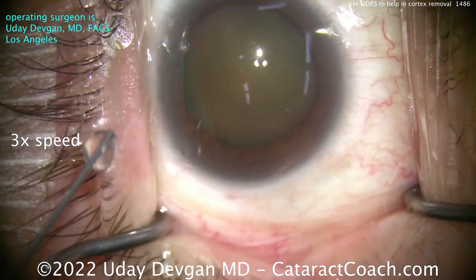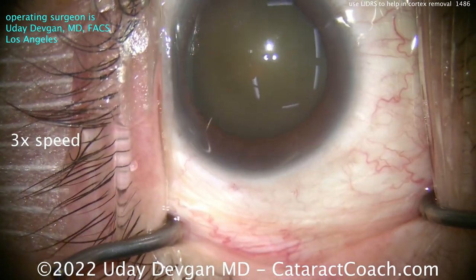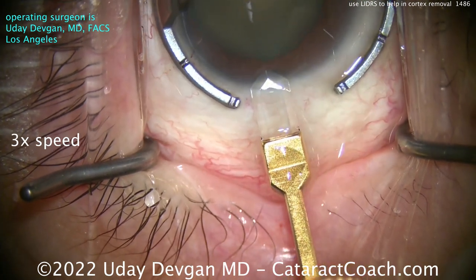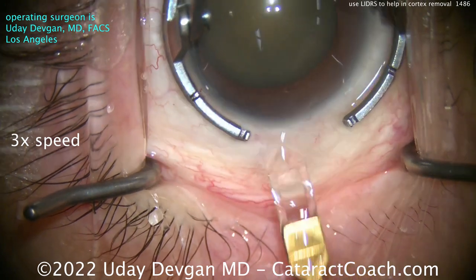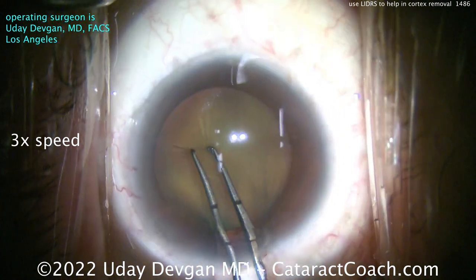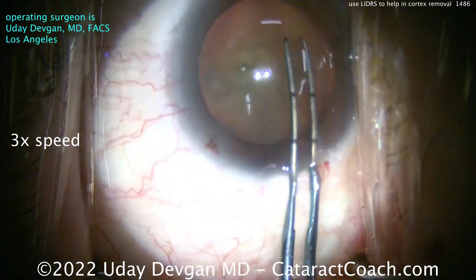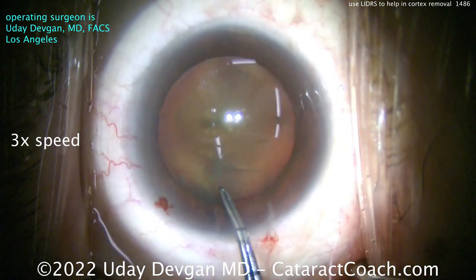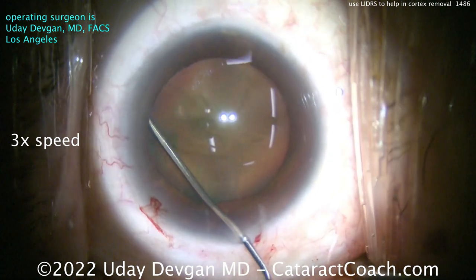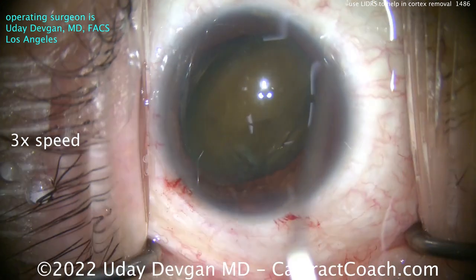Dr. Yosher taught us that, especially in these ultra-myopic eyes, and sometimes in eyes that are post-vitrectomy, you can have a situation where the infusion pressure from your device causes basically a reverse pupillary block. You push the iris onto that anterior lens capsule, causing the pressure in the anterior chamber to be much higher than the pressure in the posterior chamber — not posterior segment, posterior chamber. Because of that, you get a very deep anterior chamber, a very awkward situation. The way to fix it is simply to tent up the iris to equilibrate the pressure between the anterior and posterior chambers.